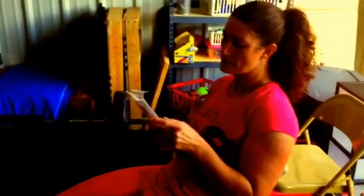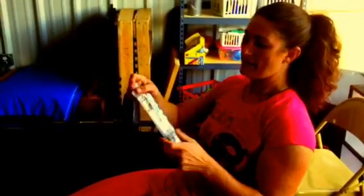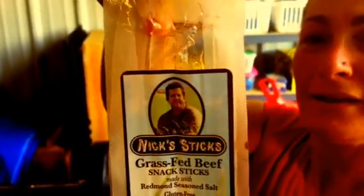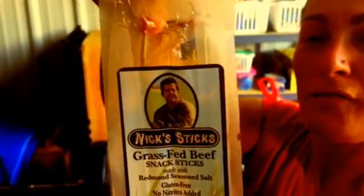Wallace Farms is the name of his farm. This is from Wallace Farms. We actually really like this — it's good. It's got his picture on it. Yeah, Nick's there. There he is — he's a happy dude. Look at that guy.